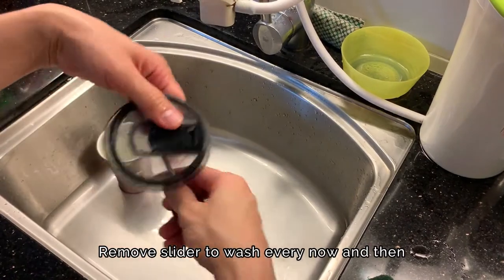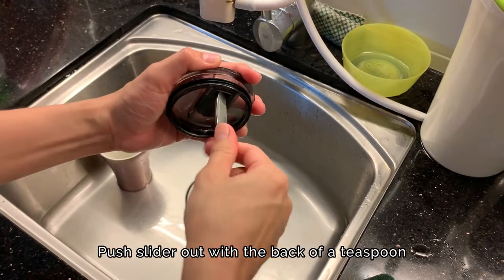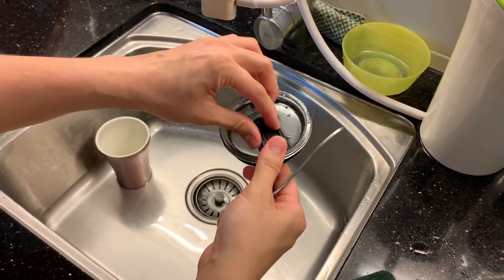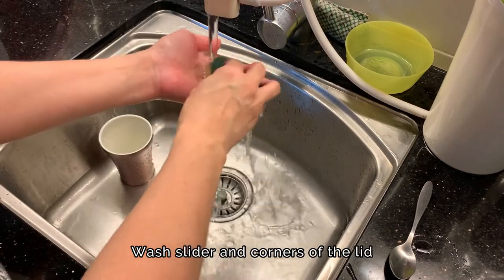When washing your lid, remember to also remove the slider every now and then to give it a wash. With the back of a teaspoon, push the slider out — it should pop out. It will take some strength, so push as hard as you can. Don't worry about breaking it because the slider is designed that way to keep it spill proof.